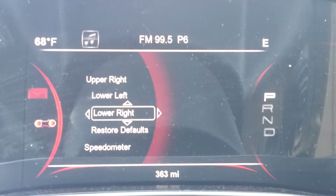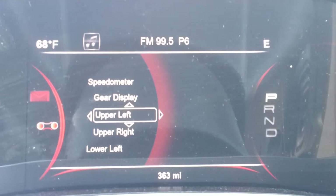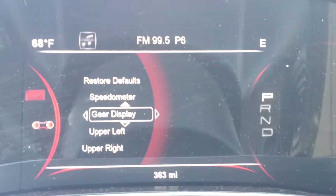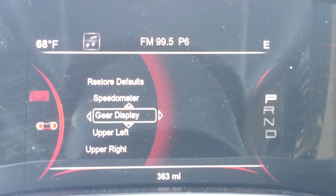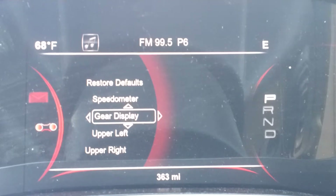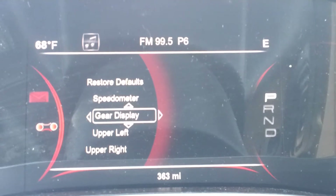If you go up here you can see there's lower right, lower left, upper right, upper left, gear display, and speedometer. There are a few different speedometer options that you can put on there. There's also a few different gear displays — the gear display is all the way to the right where it says park, reverse, neutral, and drive. You can change the wording of it and how it's displayed there.